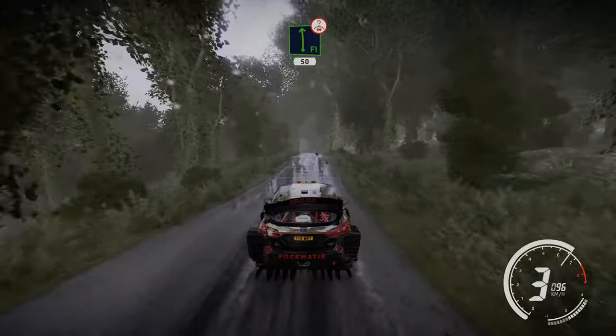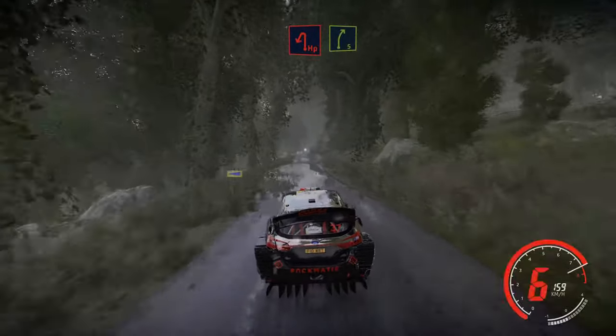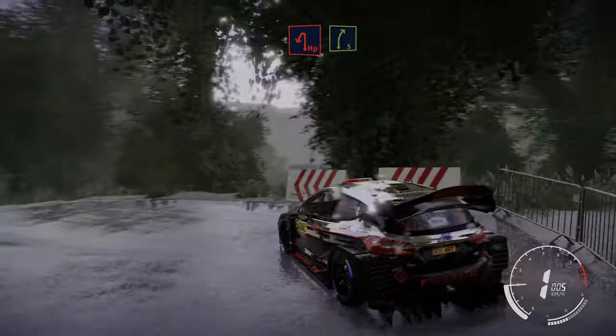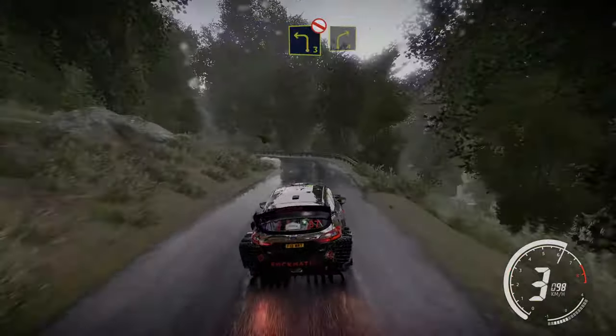Flat left over crest 50, bumpy. Caution hairpin left and right 5. Right 4 short, don't cut, into right 5 small cut. Into left 3, don't cut. Into right 4, keep in.